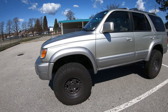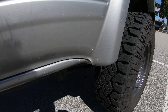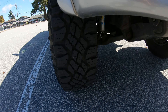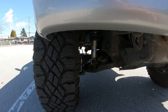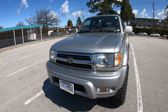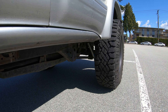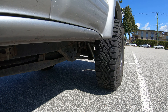Suspension-wise, we did Bilstein 5100 shocks and struts all around. The fronts are 3rd gen Forerunner-specific fitment, but the rear shocks are actually Tundra fitment. That allows it to accommodate a higher lift and also slightly longer travel.